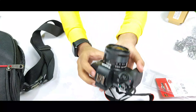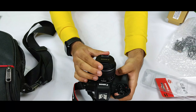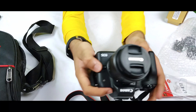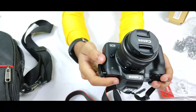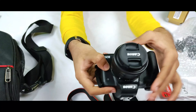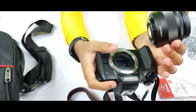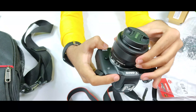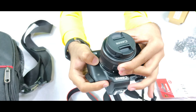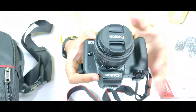Now let's see some internal parts of the camera. First, let me cover the lens so it doesn't get dirty. To remove the lens, there is a small button beside it — press that button and rotate the lens and it will come out. To put it back, you don't need to press the button; just place it on and rotate until you hear a tick sound, which means it is fitted perfectly.